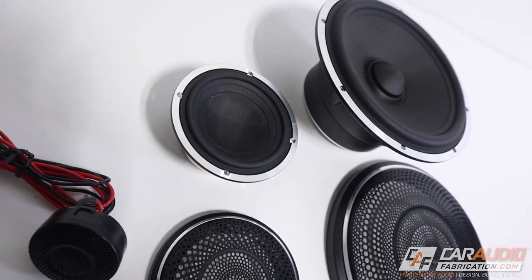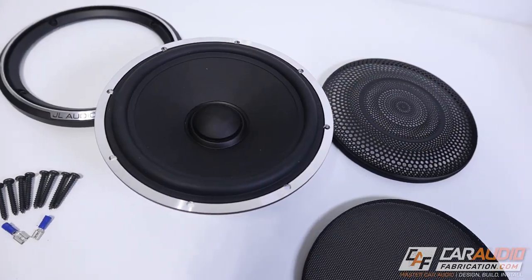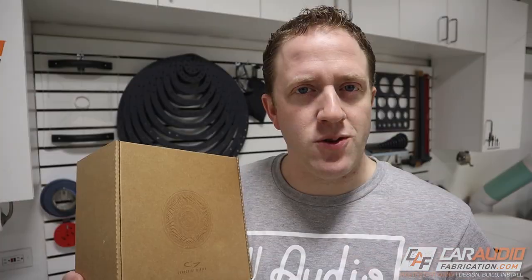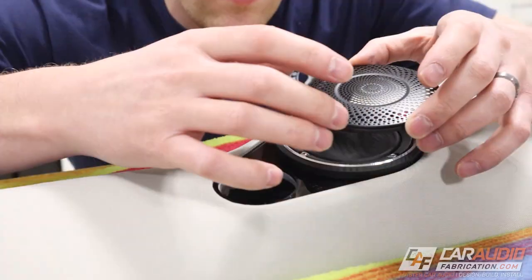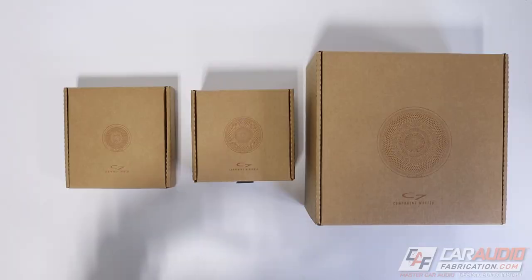That new flagship speaker line is the C7 component line. Ever since these have been released, I've been wanting to get my hands on some — what do they look like up close, what comes with them, what are the design characteristics and features, and what applications are these high-end speakers for? JL Audio partnered with us on this video so we can answer those questions, and I'll be using these speakers in my dad's daily driver sound quality build.